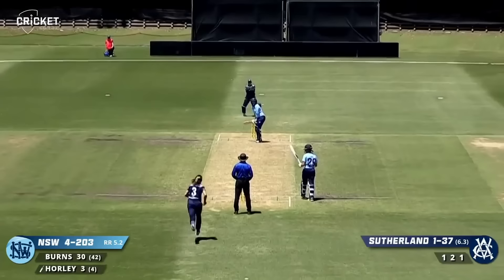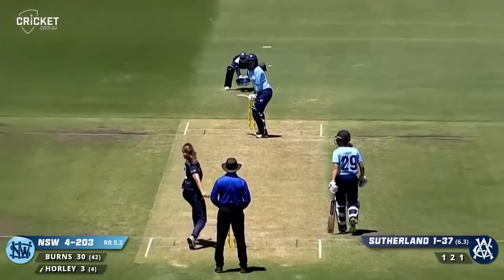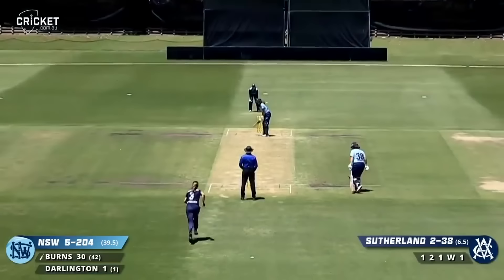Sophie Day came back on. Hawley back on strike. It's a fuller ball, beaten outside the off stump, took the edge. Fulton gets another catch. Sutherland gets her second wicket — made 48 on Thursday.